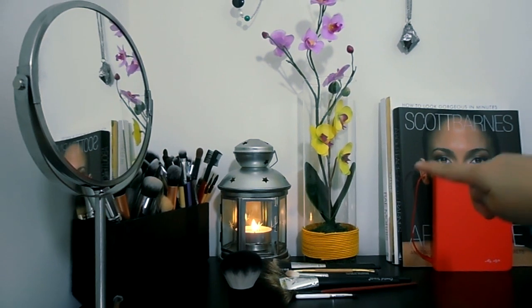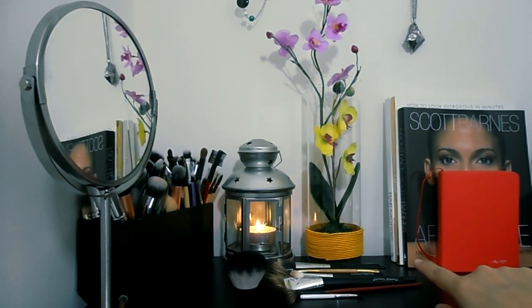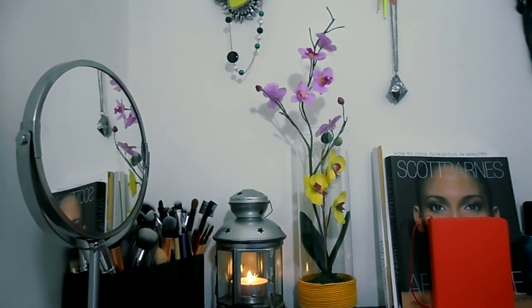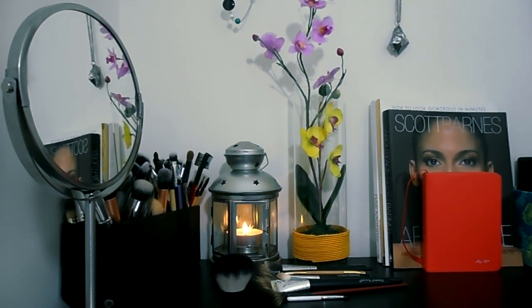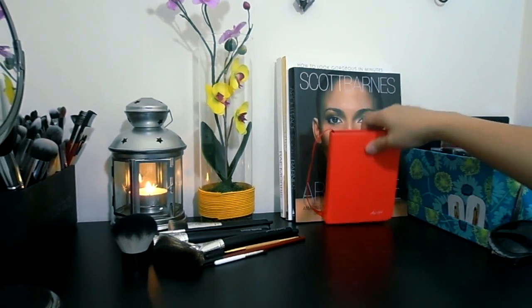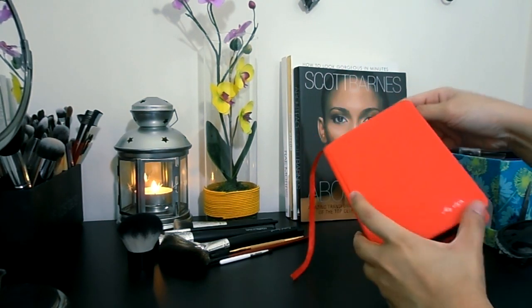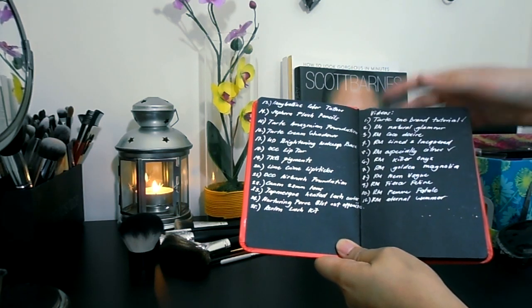I got this flower vase from Home Center. The flowers aren't real — they look real but these orchids are artificial. I just thought they bring a little more color as opposed to the whiteness of my room. Then I have a few of my makeup books. This is actually a regular notebook with black pages where I write my ideas for videos and reviews.